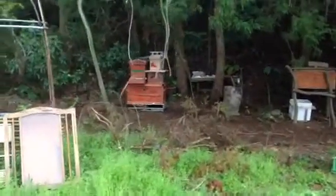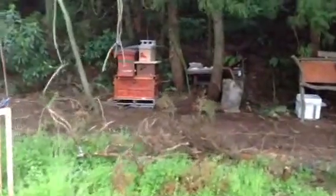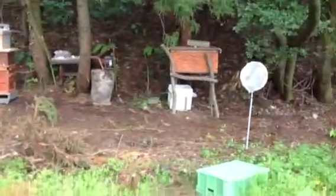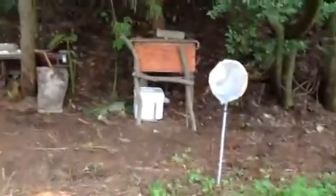I've set up the hives right now. Really, there is one, two, three, four, five, potentially six. The white box is really a capture hive — I should have that in my car.